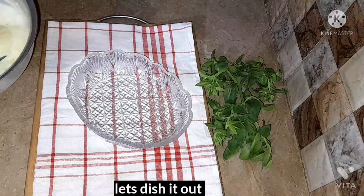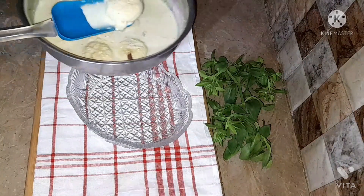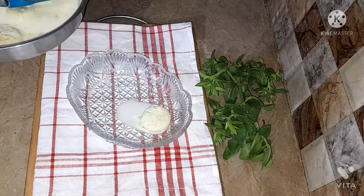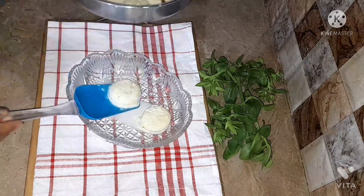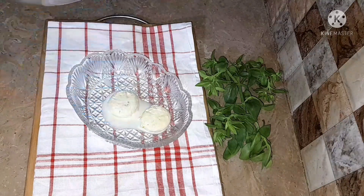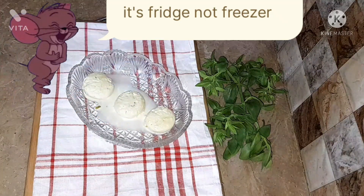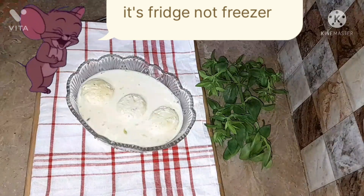It was quite delicious, yummy, creamy, juicy — everything you want in a rasmalai. I couldn't even stop myself while eating it, it was too delicious! After that you're gonna add them into the freezer so that you can enhance the taste of the rasmalai.